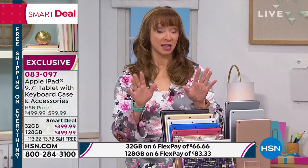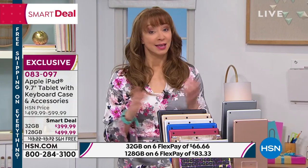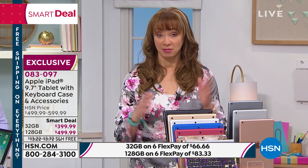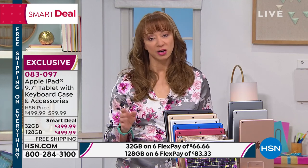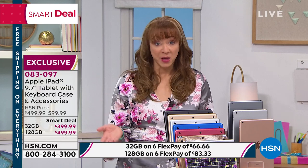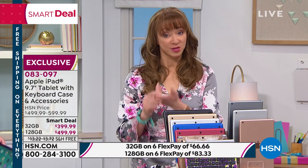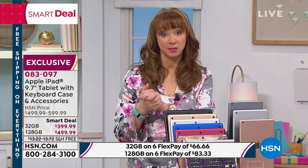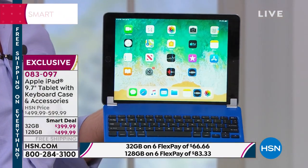FlexPay — in case you're not familiar with it, it's the coolest thing. You're not paying for the whole thing today. We have 12-month VIP financing on the 128 gig on that HSN card, which makes it $41 and change. If you don't want to put it on a credit card, you can use your debit card or PayPal — those are interest-free payments. For $66.66 on the 32 gig, or $83.33 on the 128 gig.